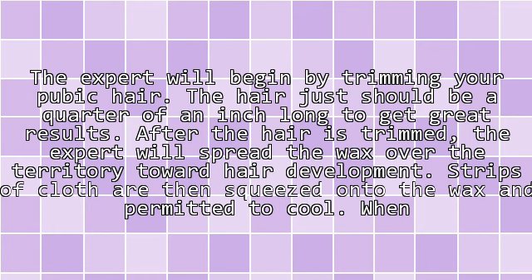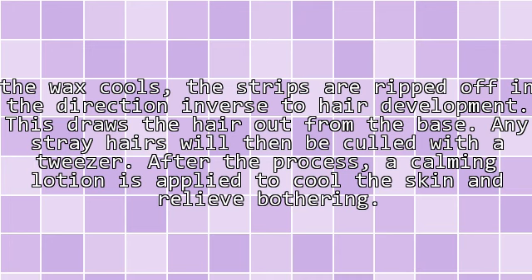The Brazilian waxing procedure: the expert will begin by trimming the pubic hair. The hair just needs to be a quarter of an inch long to get great results. After the hair is trimmed, the expert will spread the wax over the territory in the direction of hair development. Strips of cloth are then pressed onto the wax and permitted to cool. When the wax cools, the strips are ripped off in the direction opposite to hair development.